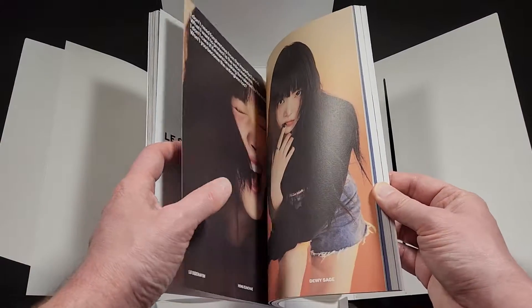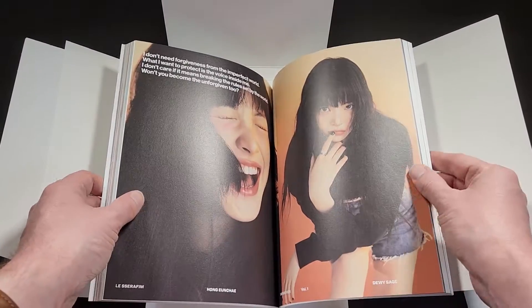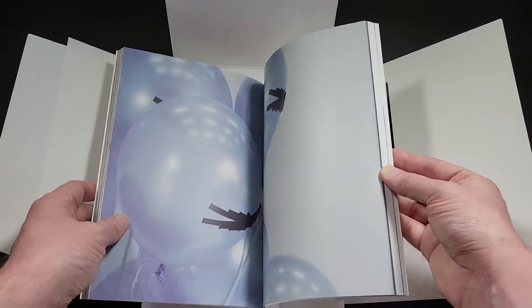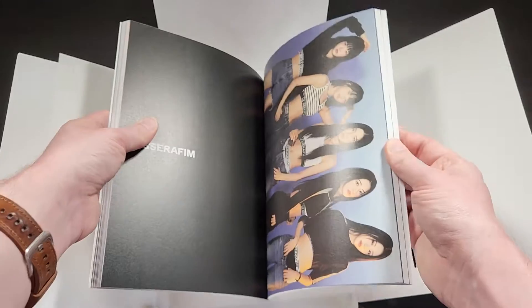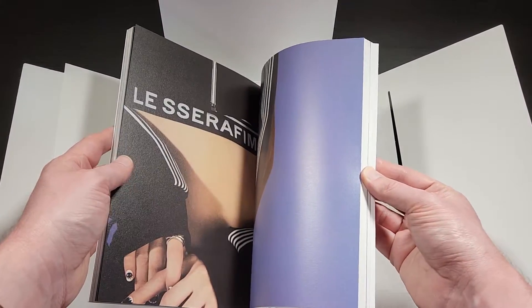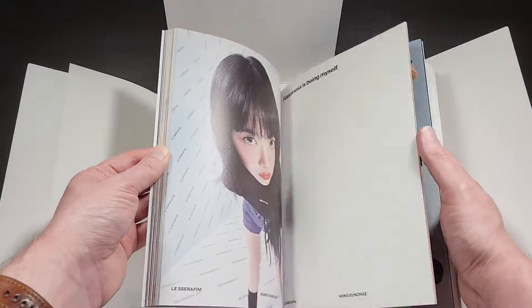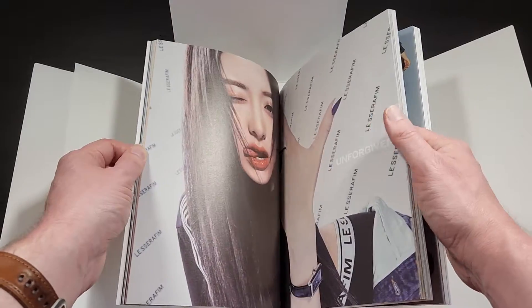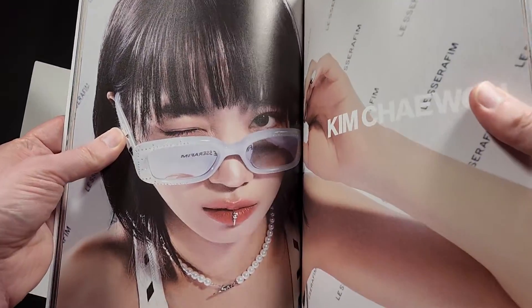The dark version with all the creepy artsy imagery was cool too, but maybe a little too artsy for me. But definitely different concepts for different preferences, which is awesome — variety is the spice of life. The fact that they give you lots of different choices for each album is always awesome.